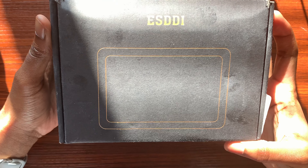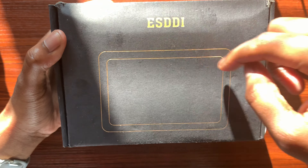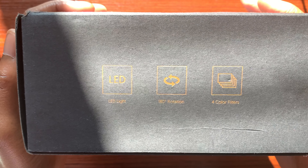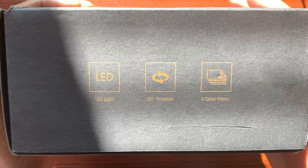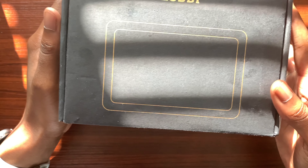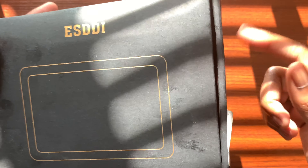At the top of the box we have the brand name and an idea of the size of the LED light that's going to go on your camera. Towards the bottom we have 'LED light, 180 degree rotation and four color filters.' Around this side we have 'LED photo/video light' along with manufacturing information. I did purchase this as like-new, which is why you see a few stickers on the side.